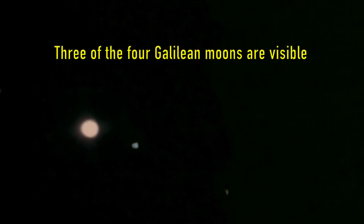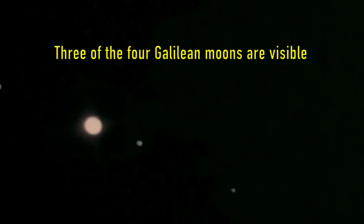The second clip shows the Galilean moons. Three of them are visible, and the fourth is either in front of or behind Jupiter. The third clip is quite noisy and again shows not much detail.